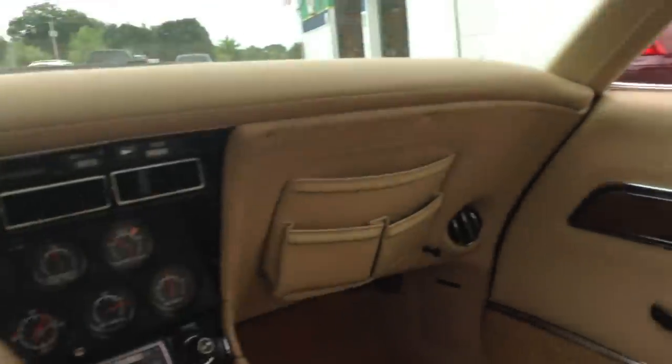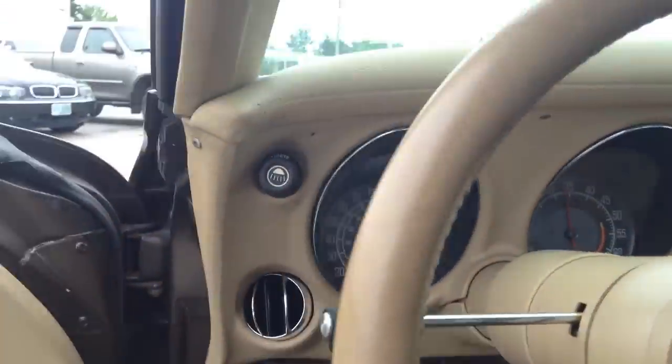This is for sale if anybody's interested in it. Let's take a look under the hood.